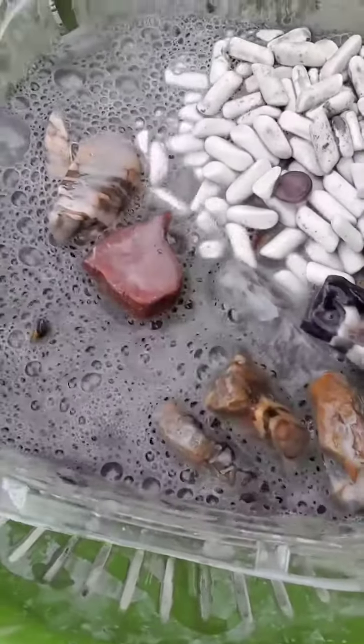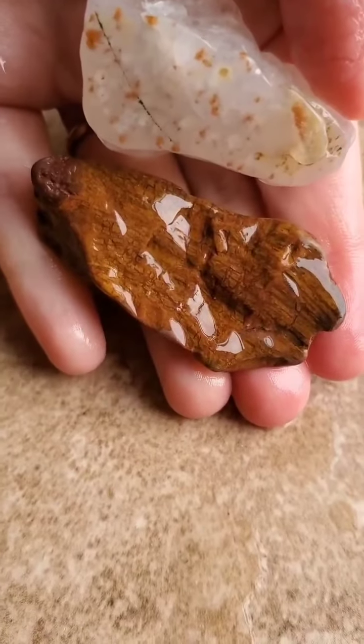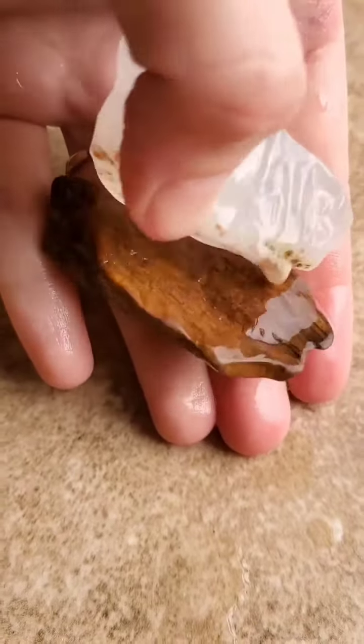That slurry is pretty grimy looking — I had to give them a really good wash after this. Here are a couple of pieces from the batch: there's some quartz on the top and some petrified wood on the bottom.